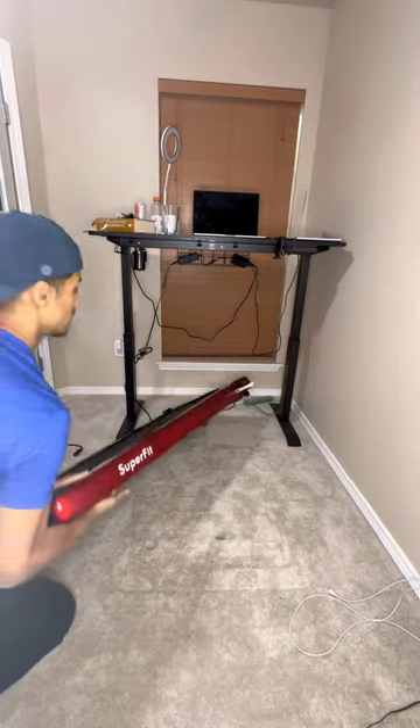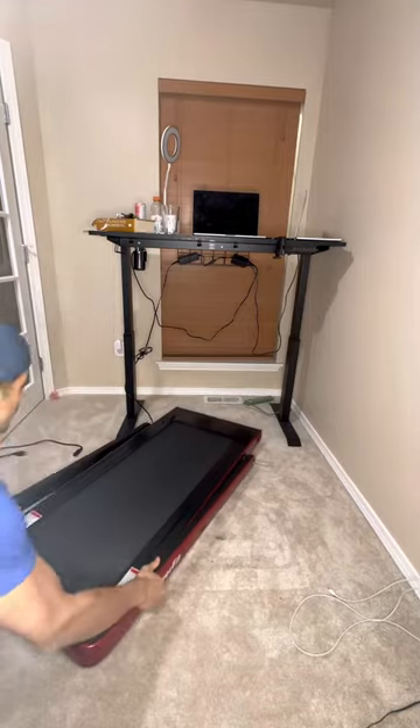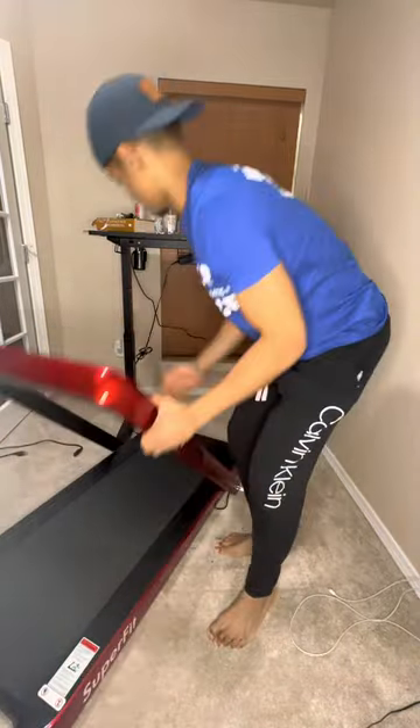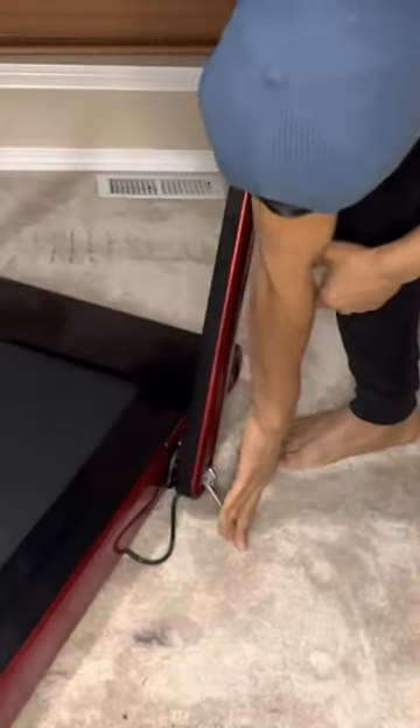How I set my treadmill up in under two minutes. Start off by facing the treadmill downwards. If you plan on using the treadmill for anything more than walking, you will need to get the railing stood up. That's what I'm doing here, and then you just lock it in place.